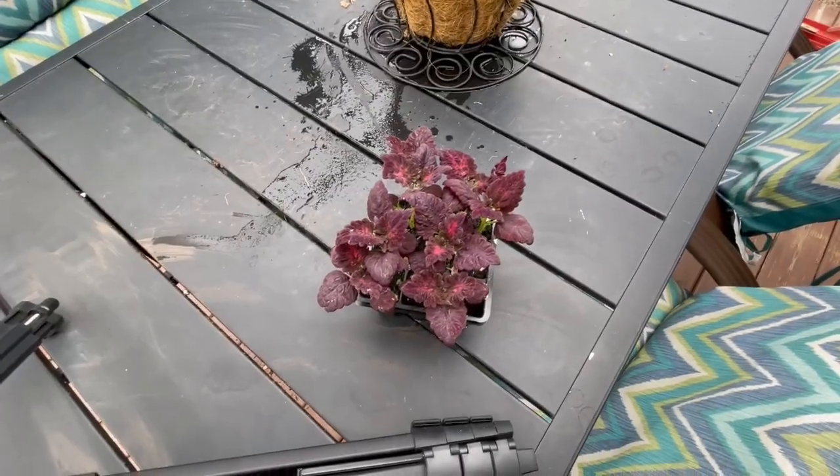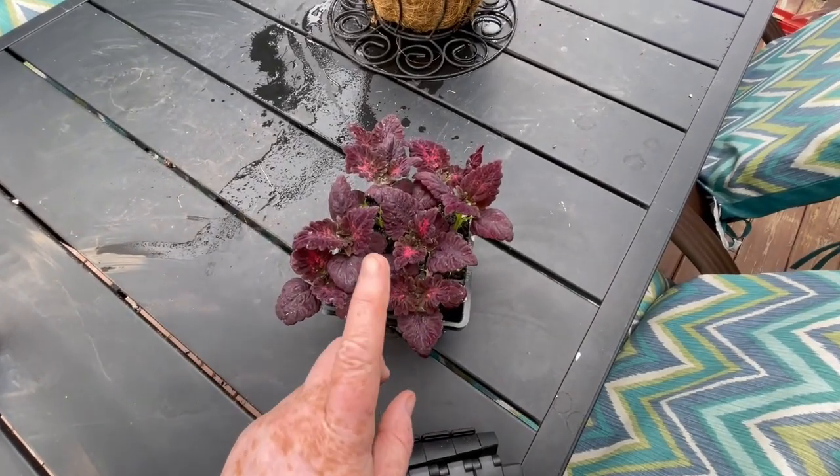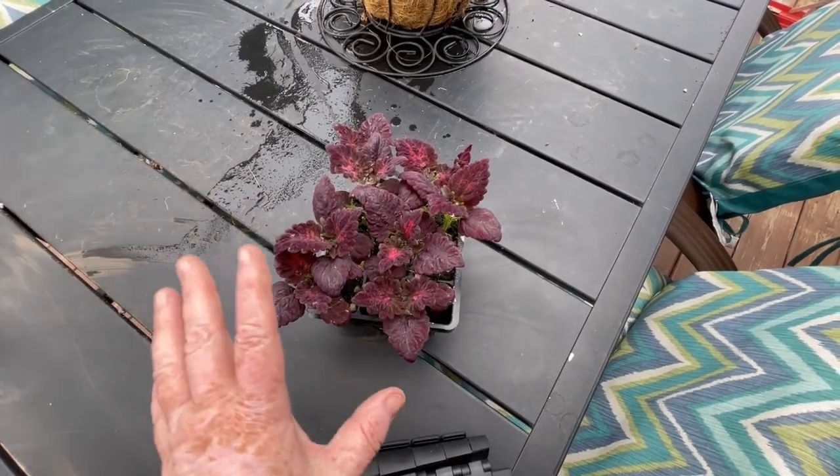By the way, I screwed up — I could have added some black dragon coleus to it too. I may end up throwing a couple of those in later. I totally forgot I had it.